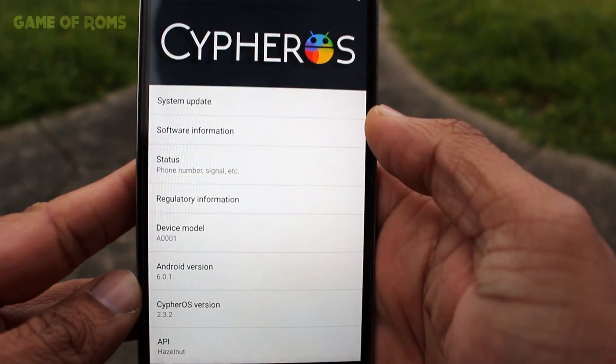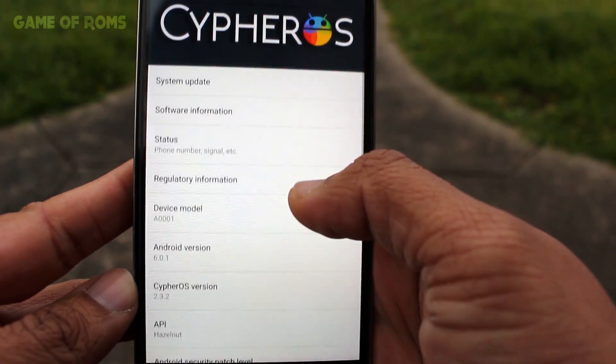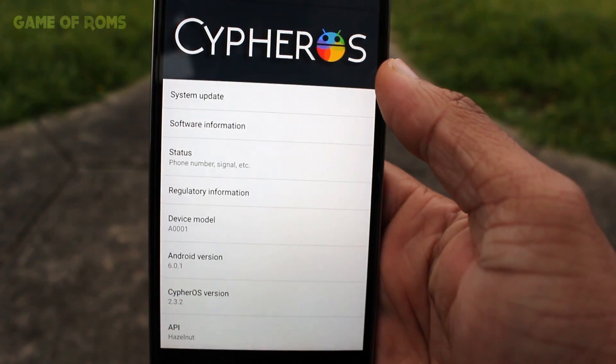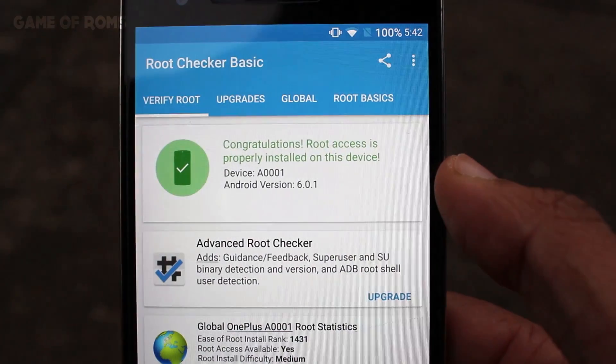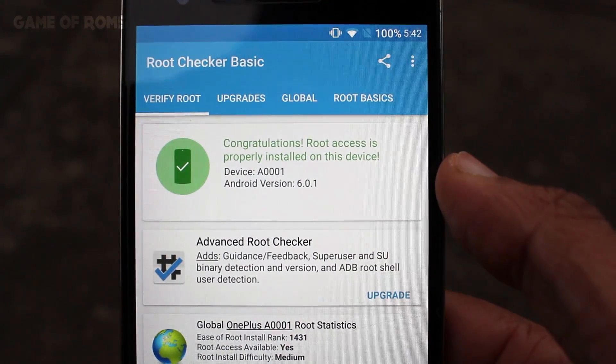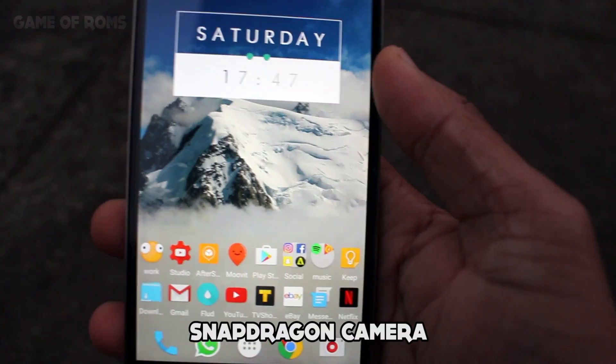Today I'm going to review Cypher OS ROM. It's based on CM13 and it's very simple. The ROM is pre-rooted, so no need to worry about root, and it has the Snapdragon camera.